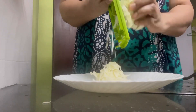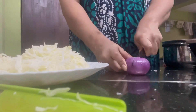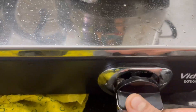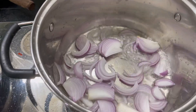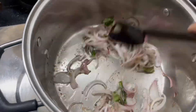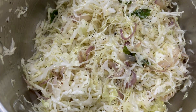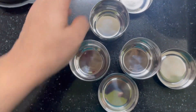I have to put cabbage in the pan and I will add the cabbage. I will put it in the pan first. Then I will add pepper powder on the cabbage. Cabbage is ready.